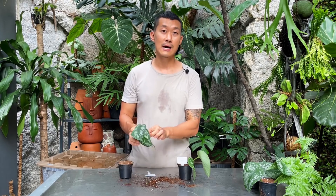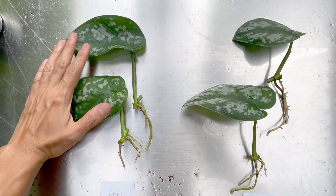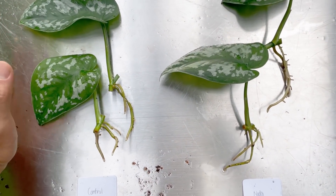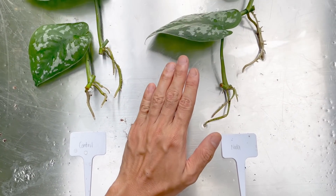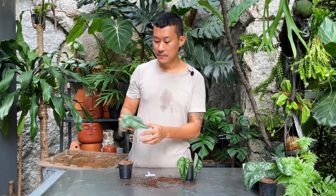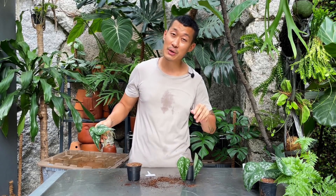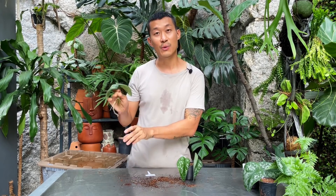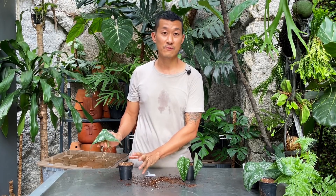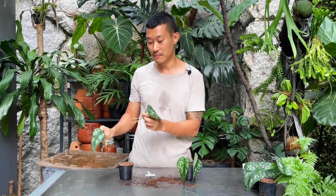These are actually rooted cuttings of scindapsus and they were rooted at the same exact time. There's two cuttings in each group and I chose them based on leaf size and also root development. This potting mix is my general purpose mix, except this one had worm casting in it. I'm also going to be adding a little bit of slow release fertilizer, while this one will not have any fertilizer at all. This one does not have any worm casting and is pretty much devoid of nutrients — it's made of coco peat, burnt rice hull, and perlite, which contain no nutrients to benefit plant growth.